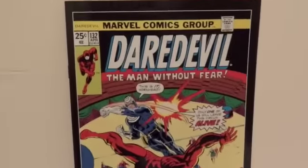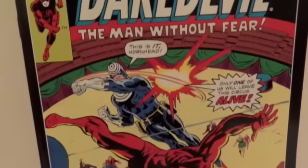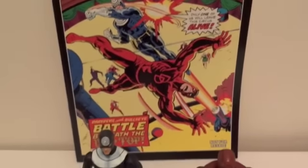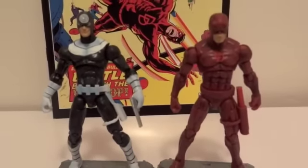The two-pack comes with this comic — Daredevil: The Man Without Fear. Eventually I'll probably read this, but who knows when. But there you have it, thanks for watching.